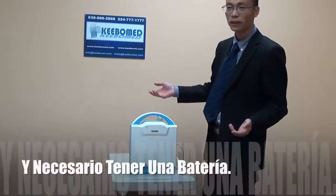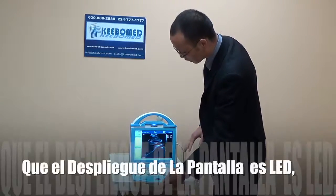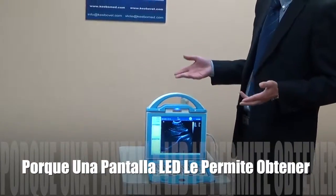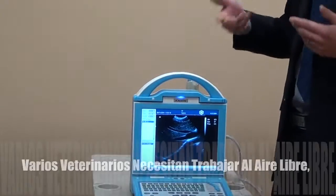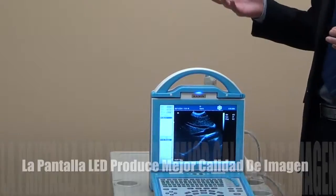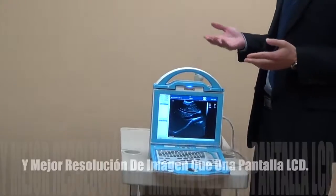For veterinary use, it is very convenient and very necessary to have a battery. Now let's open the unit. As you see, the display is LED, not LCD. LED means you can get a clear image when you work in sunshine — for veterinarians who sometimes need to work outdoors where sunshine makes it hard to see the image clearly. With an LED display, the image quality and resolution is much better than LCD.